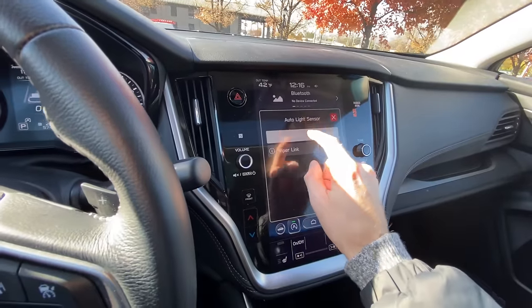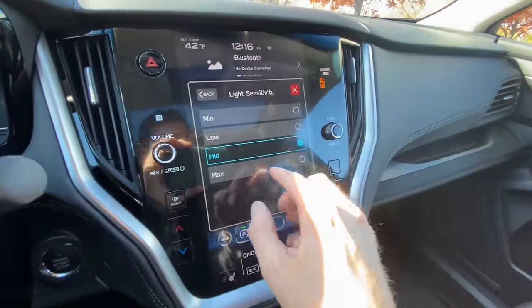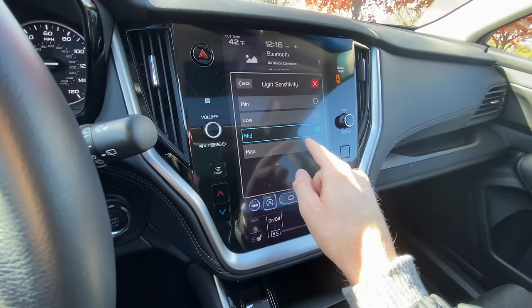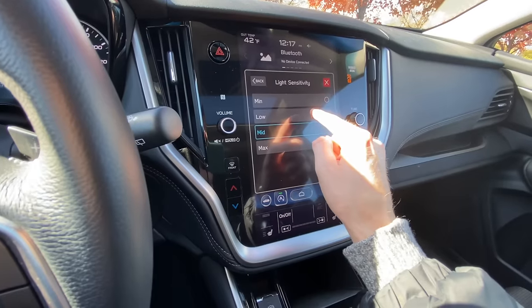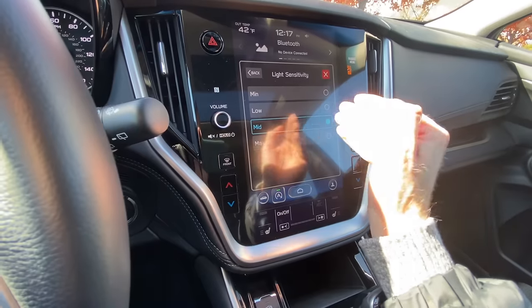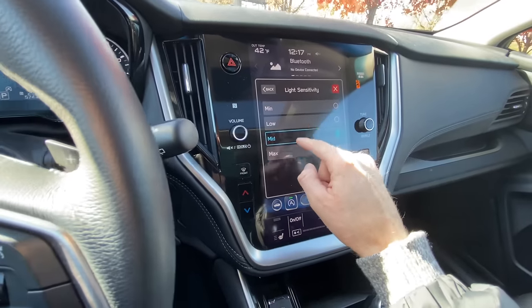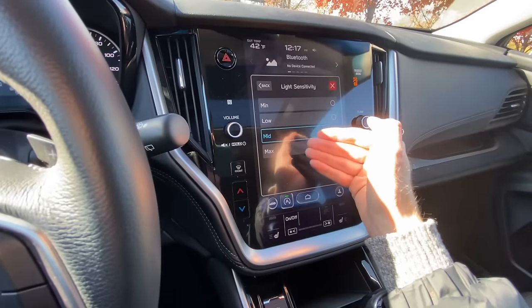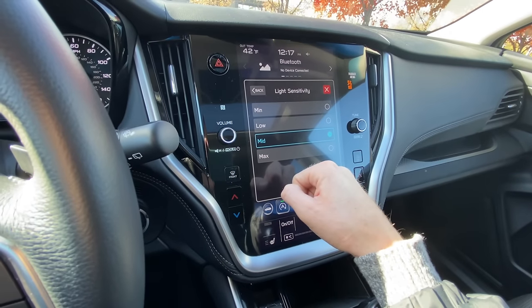This setting allows you to change the sensor for the light sensitivity — basically, it will change when your automatic headlights will turn on. For mid and max, your headlights are going to turn on earlier in the day as it's gradually getting dark, maybe towards dusk. For mid and low, the lighting outside has to get darker before your automatic headlights will turn on. I usually suggest keeping it on mid or max because it's definitely better to have visibility for yourself much sooner as it starts to get darker, and also for visibility from others so people can see your car.